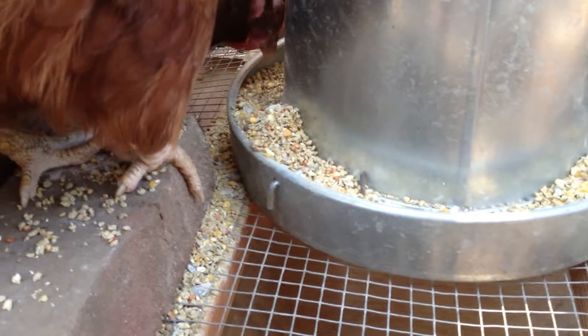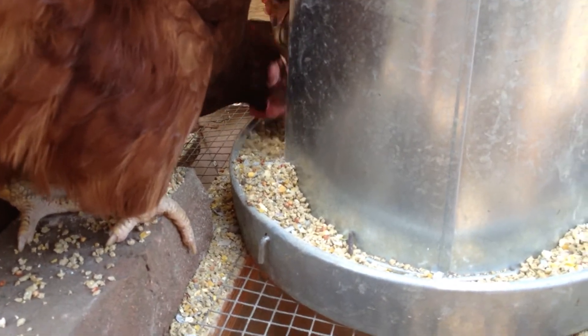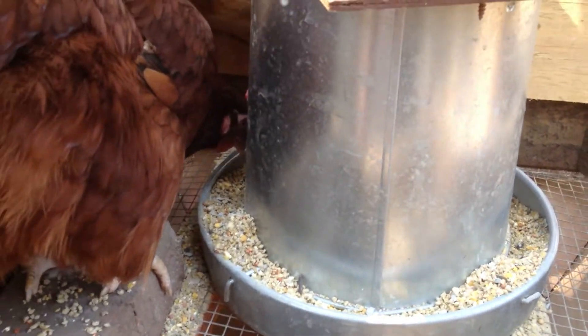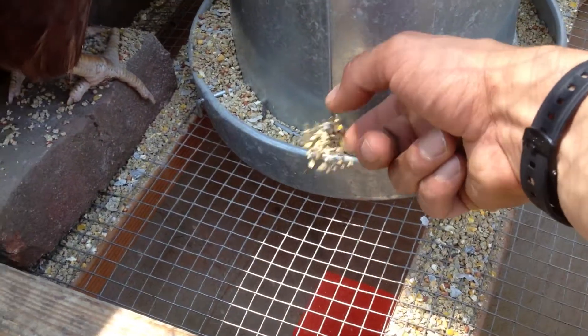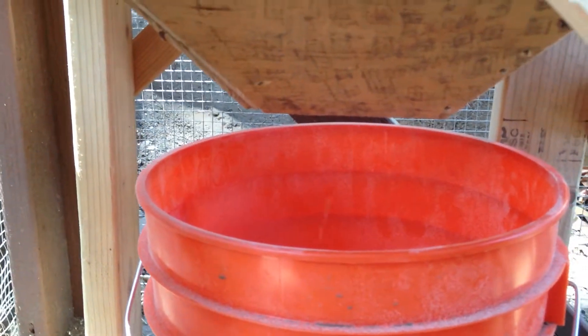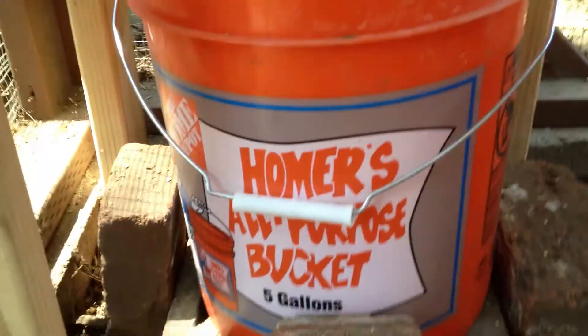You can see they do quite a good job of eating and quite a good job of spilling food. Then as they eat and food spills down here, you can see I've put a funnel underneath the floor and it all gets driven down into this five-gallon bucket.